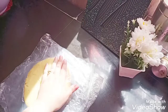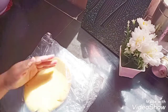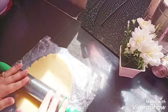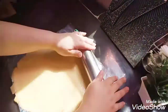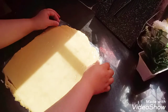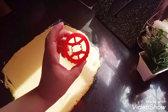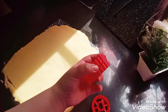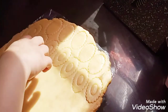After finishing, we will remove the plastic bag. After removing the bag, this is very important for me.